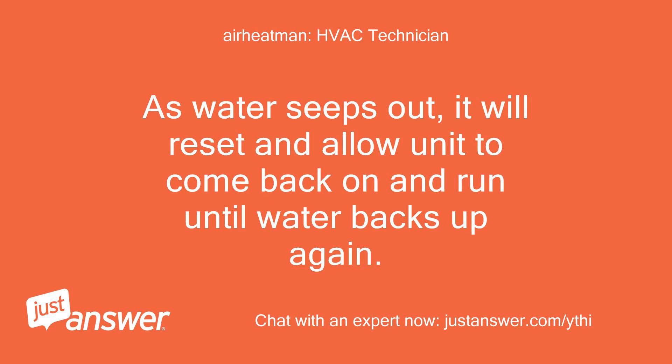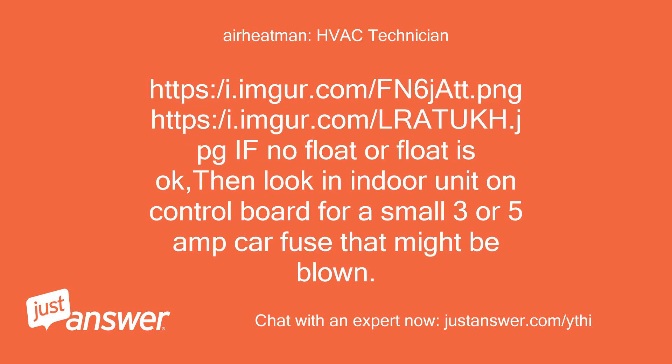As water seeps out, it will reset and allow the unit to come back on and run until water backs up again. If there's no float or the float is okay, then look at the indoor unit control board for a small 3 or 5 amp car fuse that might be blown.